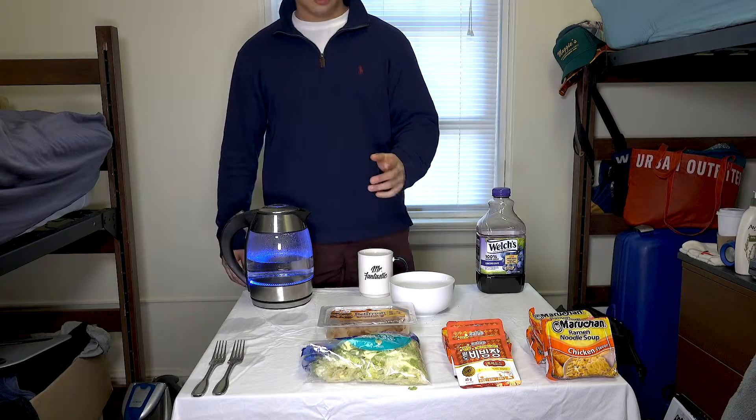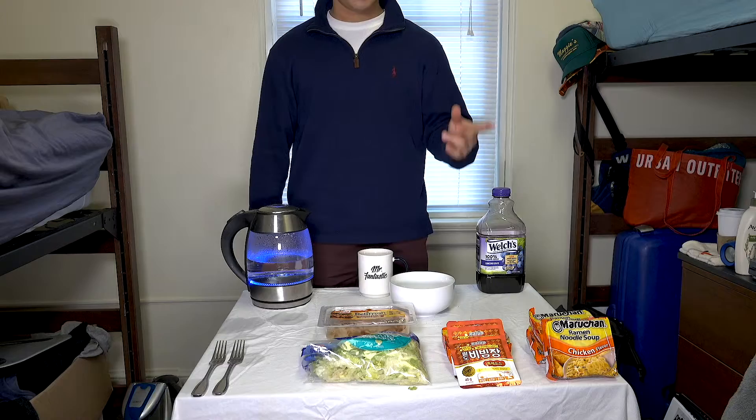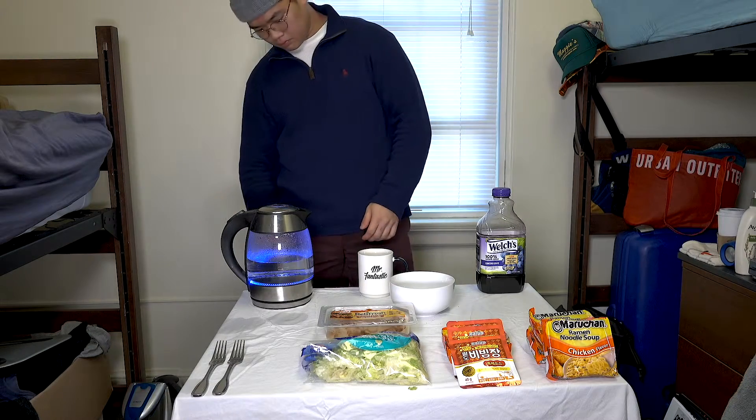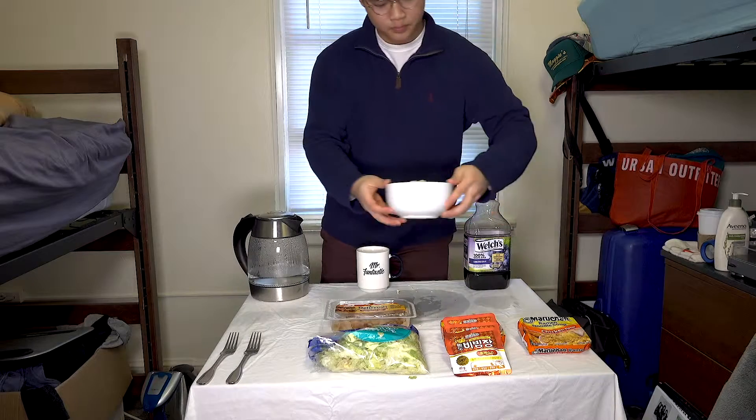To make this, you'll first need to boil enough water to cook your noodles, and once the noodles are cooked, you can put them in a bowl and start adding some cold water to it.